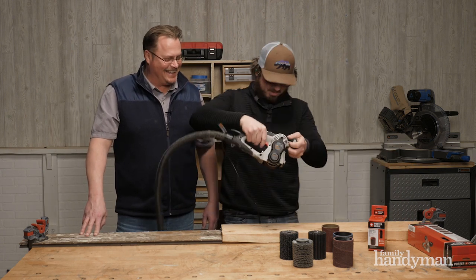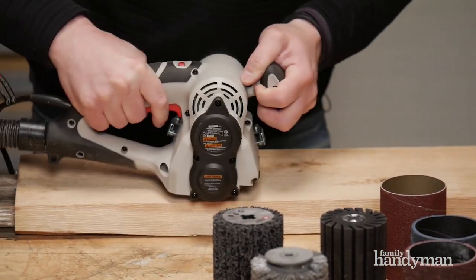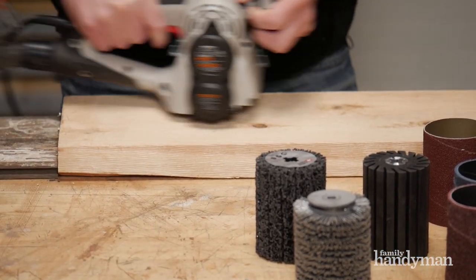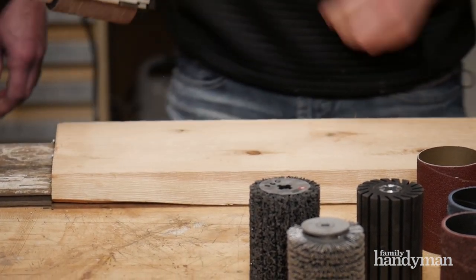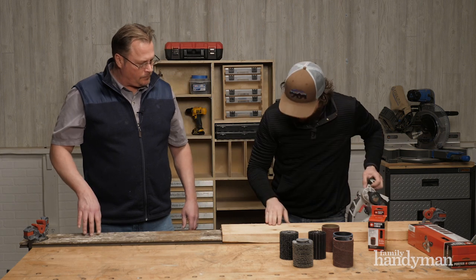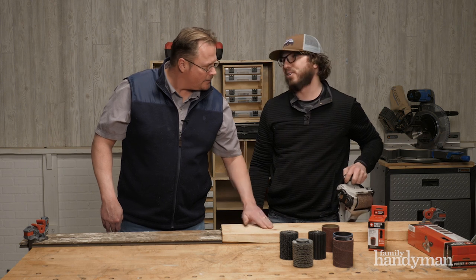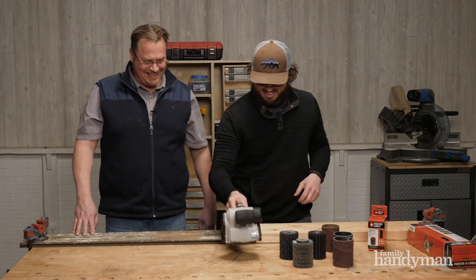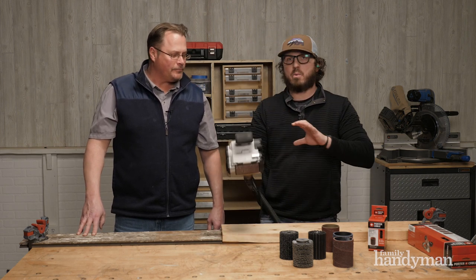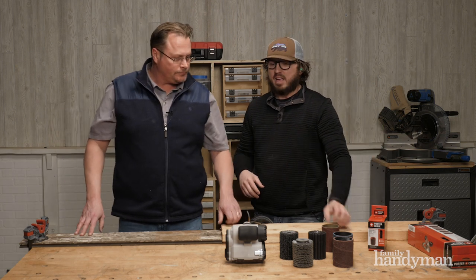All right, so here we go. Look at that — it took all that rough surface off that fast. That is pretty amazing. Yeah, it's really cool. And the variable speed is really cool too — up and down. You can get it at really low RPM so you're not just gouging the heck out of something. The variable speed is user-friendly; if you want to start out lower, like if you're new at this, just start using it.